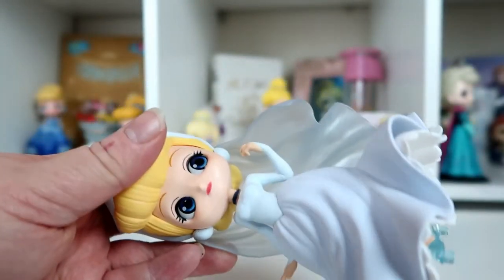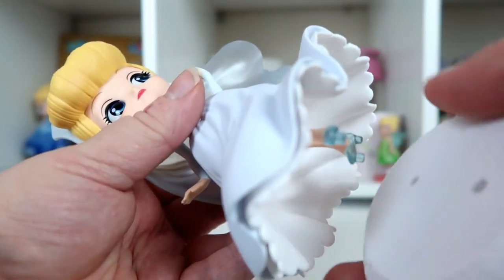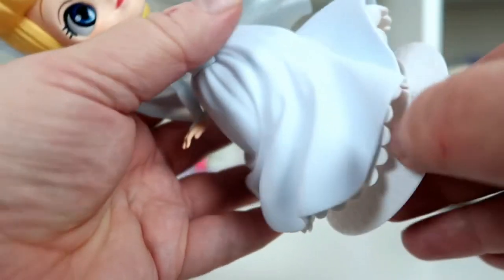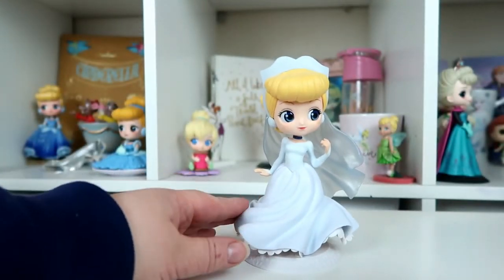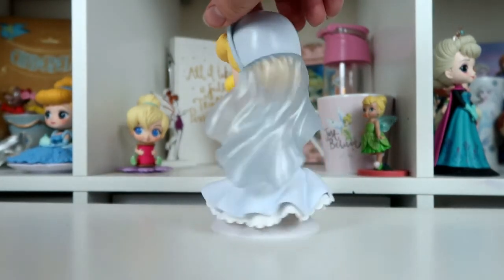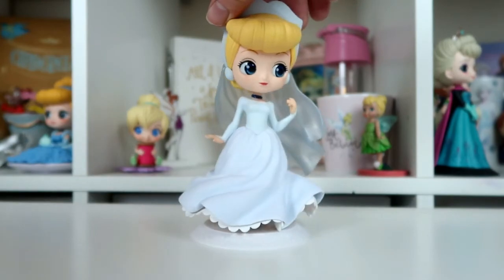Let's put her together and see what she looks like. I'm slotting her head on first, then slotting her onto the stand — each shoe has a little nodule. And here she is all put together: front, side, back, side, and back to the front.